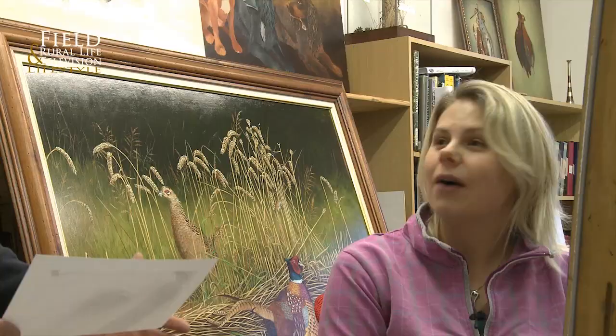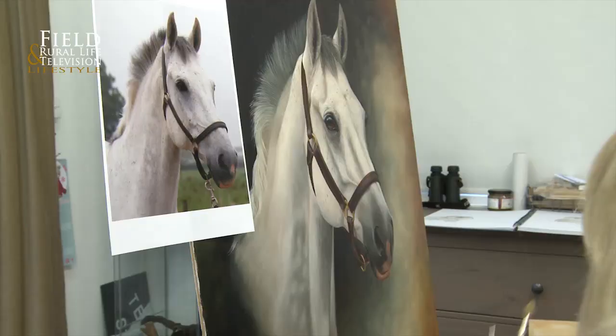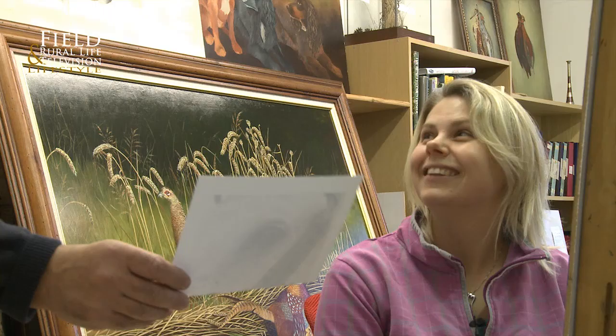Welcome to Field and Rural Life, and it's an absolute pleasure to be with Theresa today. We're here in the studios where all these wonderful paintings take place. Theresa, thank you very much indeed for inviting us down today. Now, what's the story behind the horses? Is this a passion? Oh yes, I've always had horses and ridden since I was a little girl. This is a commission for a friend of mine for her daughter - it's her 21st birthday present. Somebody's going to be a very, very happy 21st birthday, aren't they?